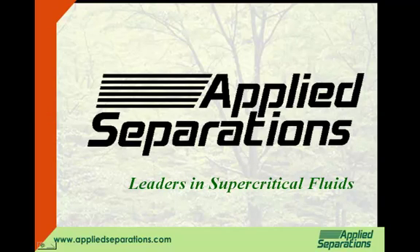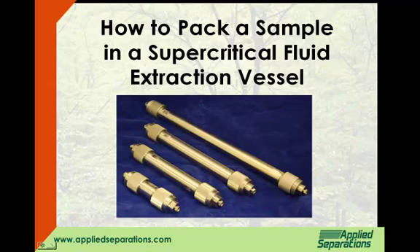Welcome to Applied Separations. Congratulations on purchasing your SFE. In this video, we will show you how to pack a sample into your supercritical fluid extraction vessel.